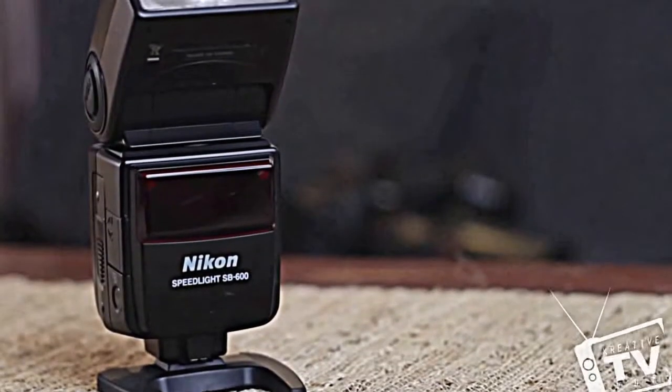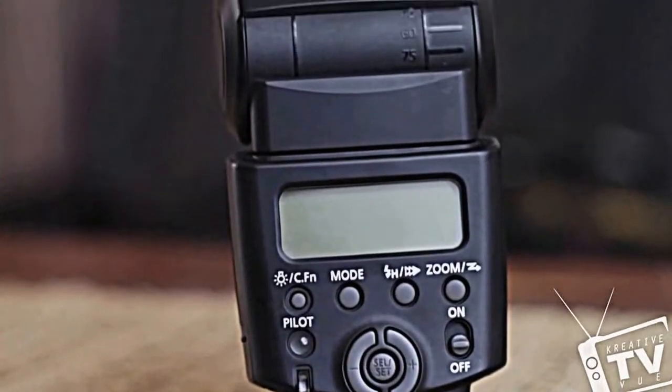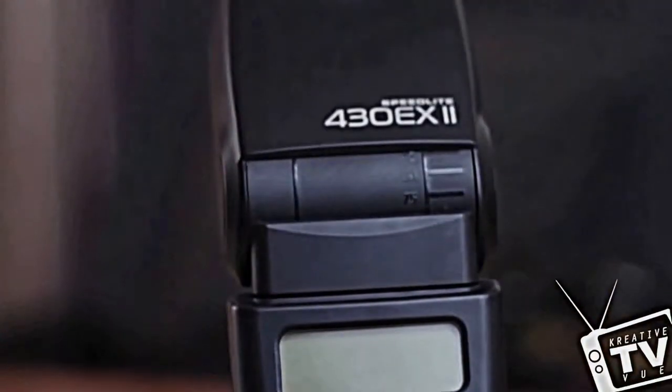I'm going to be using external flashes. There are the high-end ones — the 580EX and the SB900 — and the lower-end flashes, which are the SB600 or the 430EX or EX2, which are a little less expensive than the 580EX and the SB900.